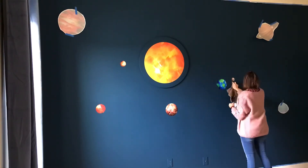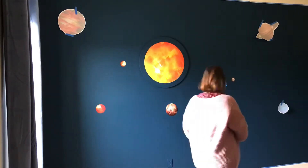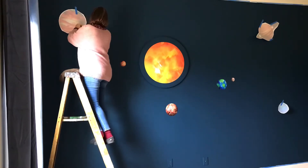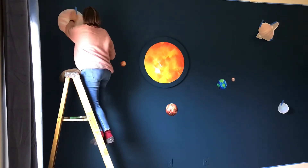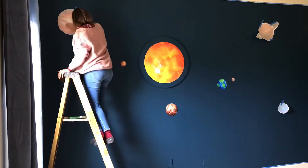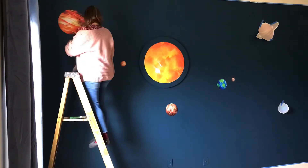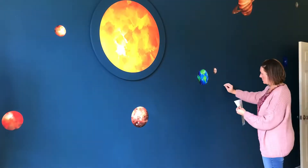One more tip: if you're going to use these vinyl planets on your wall, maybe check with your kids first to know the difference between the moon and Pluto. My eight-year-old walked in and noticed right away that I had put Pluto as the moon for Earth. Pluto is the one that looks like it has a heart shape on it — just remember that.